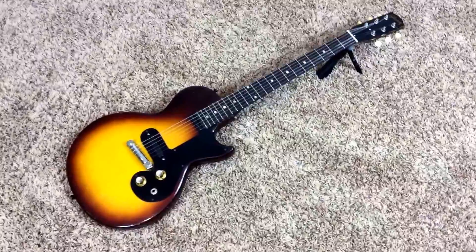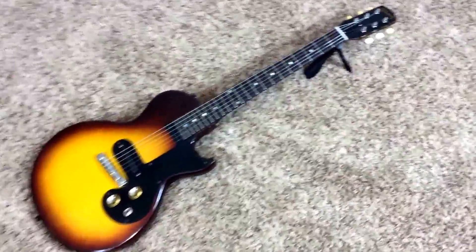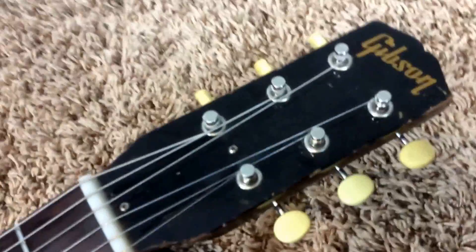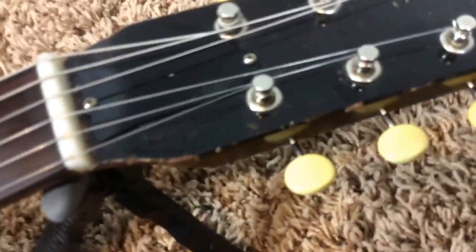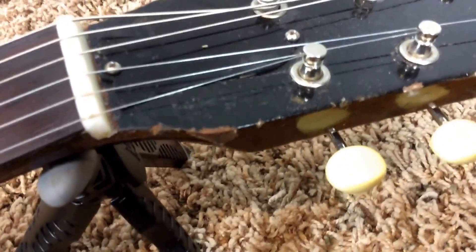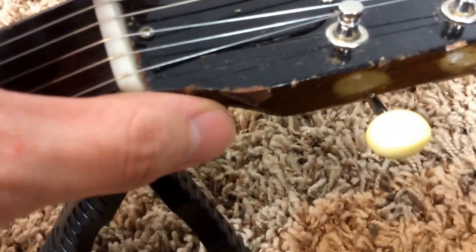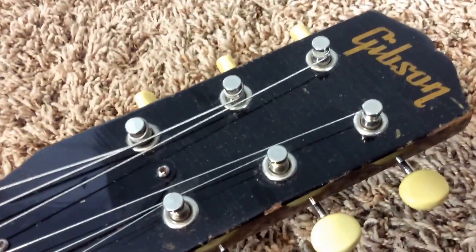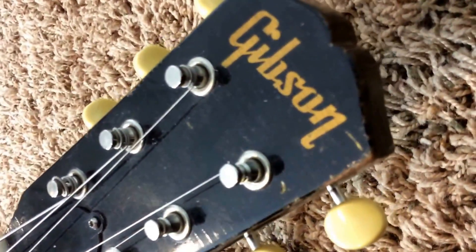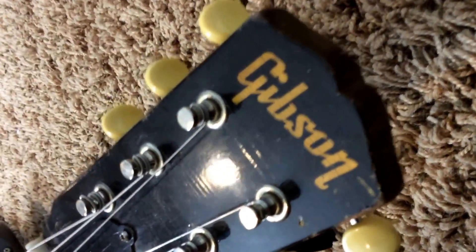It's in a two-tone sunburst. We'll look at the headstock here. This guitar is in vintage condition — it has wear just about everywhere. On both sides of the headstock you have some finish missing, likely where it was hanging from a hanger. You have finish checking all over the face of the guitar, which gives it a really nice vintage look.